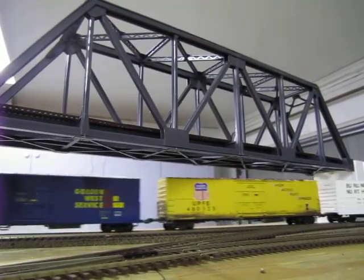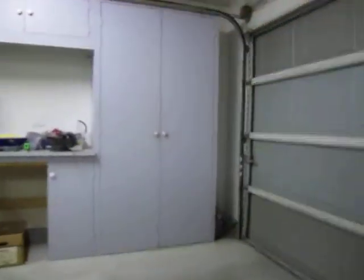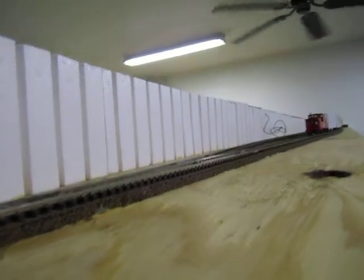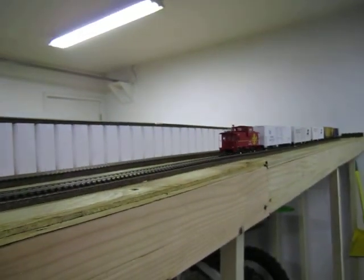I like it because the grade kind of separates the layout — you can stand on one side and get a totally different perspective as opposed to the other side. The inside is more switching and things like that; over here is going to be more mainline rural running.